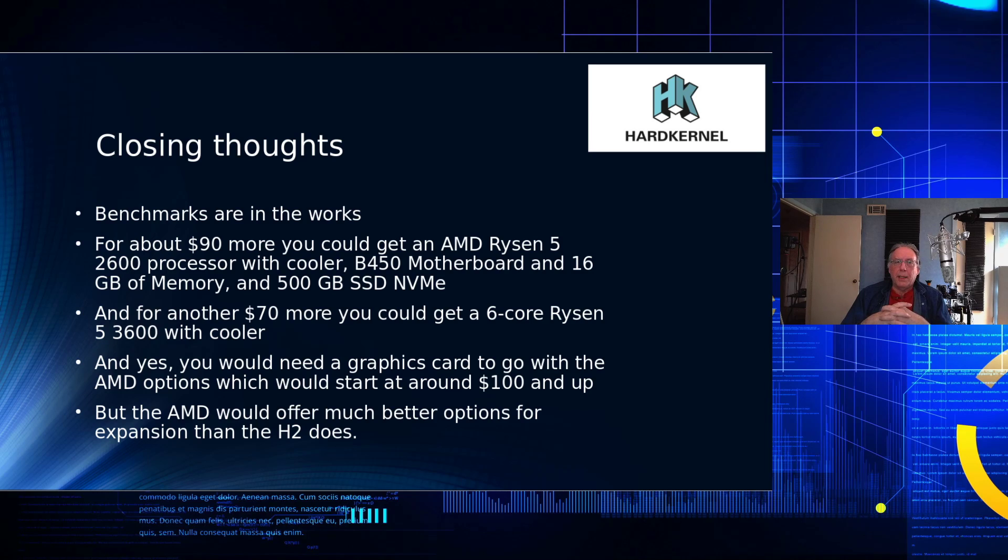I intend to go back and do some benchmarks on this and compare it to my other older systems. I don't have any AMDs in-house yet, but maybe as the channel grows and monetizes a bit, I'll be able to do more. I think the Hard Kernel H2 is a good product for what it is — I'm just not sure what market it's trying to enter, because the AMD market is actually a better place to go, in my opinion. With that, I hope you enjoyed this video. Please like and subscribe — hope to see you all again real soon.